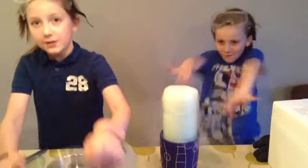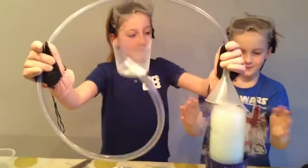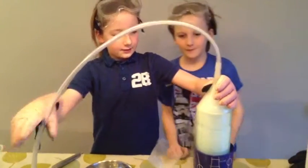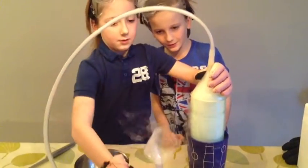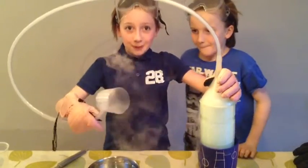Next we're going to use this, which is the thing we explained at the beginning — the funnel and the length of tubing. See how the CO2 is coming out there. But if we dip it in some bubble solution, it should come out as bubbles.